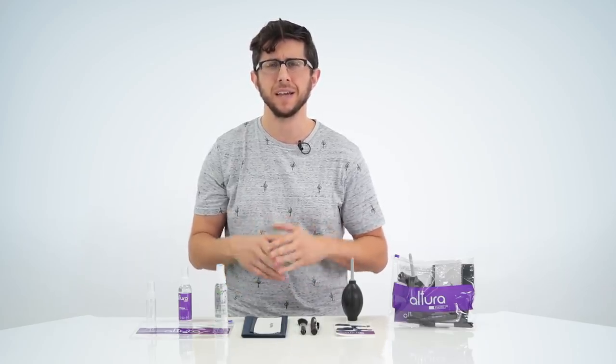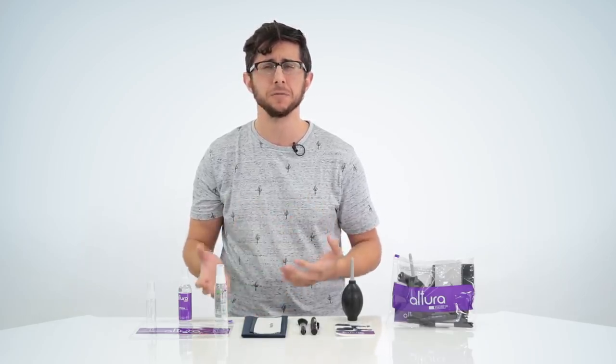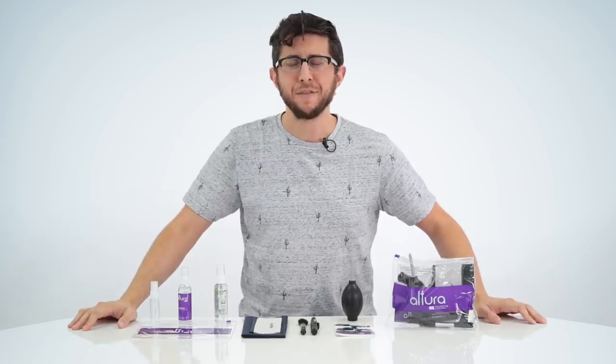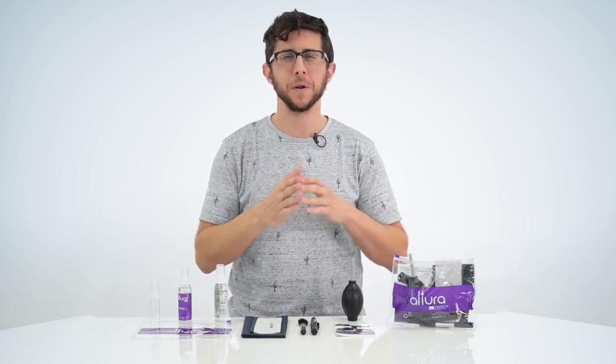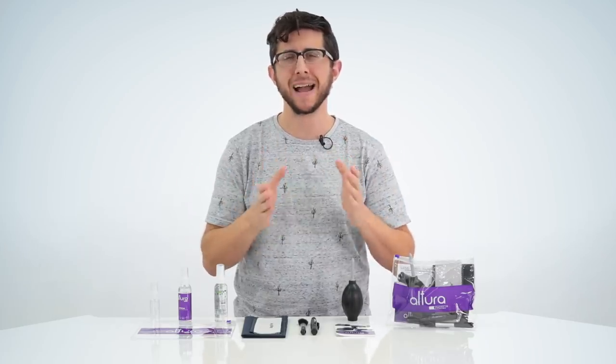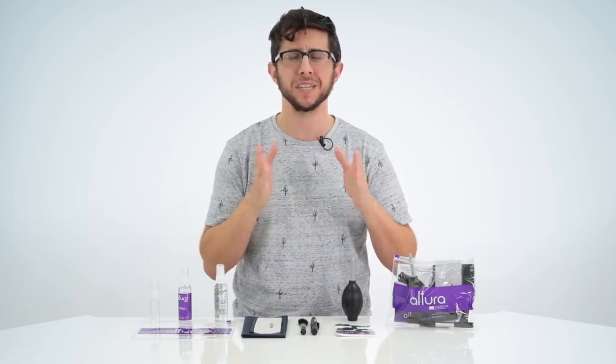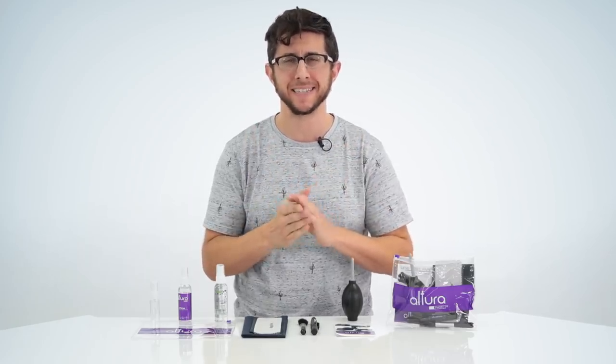They're perfectly safe, they leave no residue, they have no harsh chemicals, and they've been around for years, making them very reliable and effective. Every photographer should have a cleaning kit. No matter what level you're at, novice or professional, these are practically a necessity and the Altura Photo brand cleaning kits have all the essentials to keep your camera and lens in great condition.